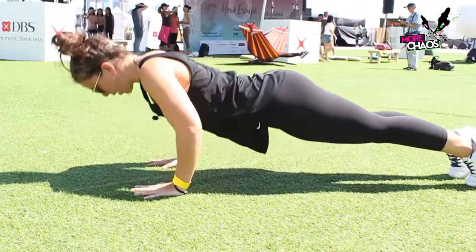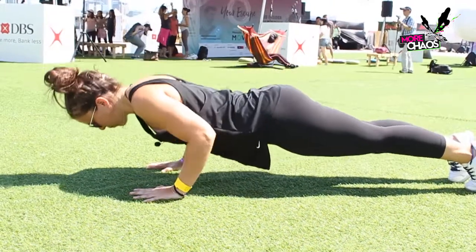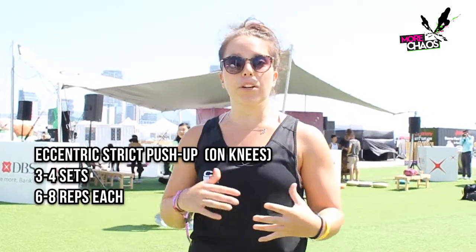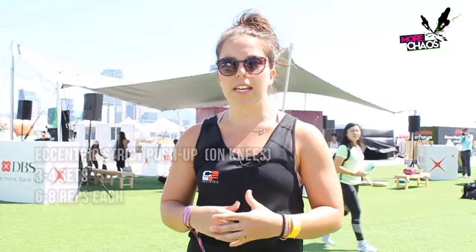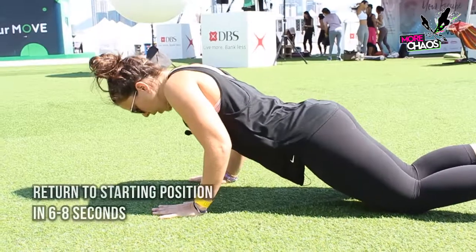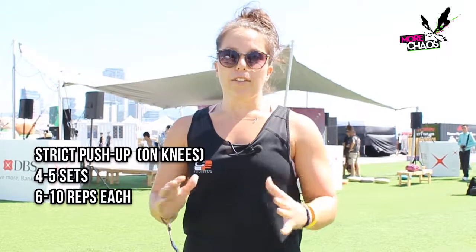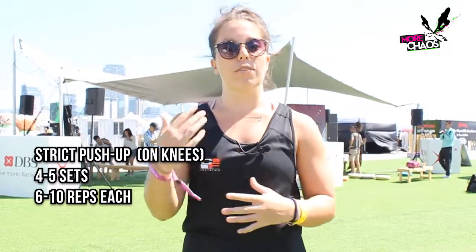Chest touches the ground and we're pushing up nice and tall. And that is the work you do to get your first strict push-up. Our first variation is the eccentric strict push-up on our knees — I'd be thinking about three to four sets of six to eight reps, getting loaded through the eccentric for about six to eight seconds on the way down. Once you've mastered that and you're doing the strict push-ups on your knees, we can go through about four to five sets of six to ten reps, however you feel comfortable.